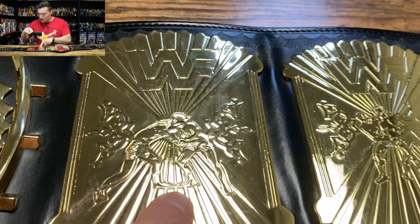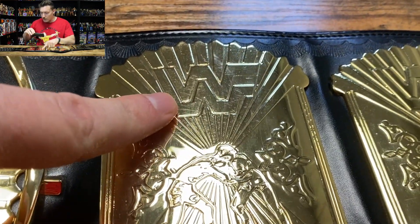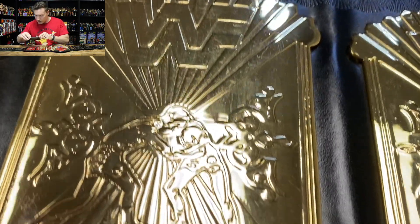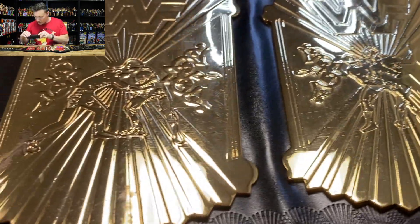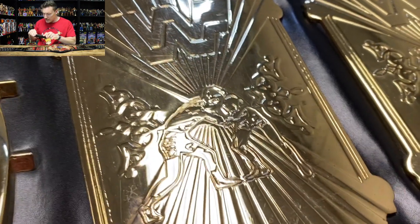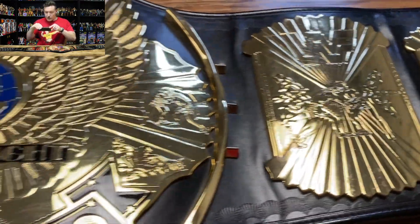The inner side plate features pretty much the same thing as the outer side plate: the WWF logo at the top, the sunburst pattern behind that logo, two wrestlers in the center doing different moves, the sunburst pattern at the bottom, and the floral design on each side of those wrestlers as well.